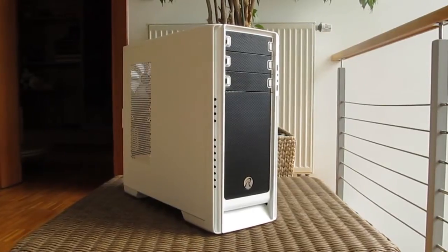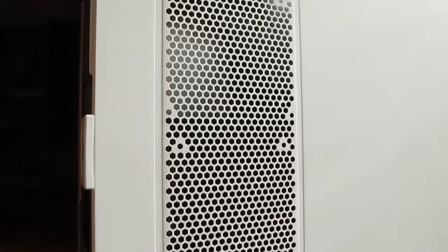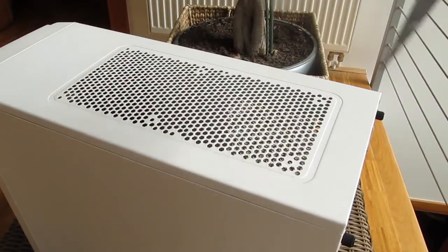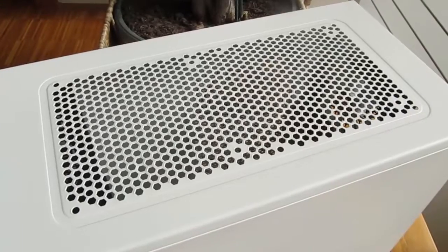On the left side panel, a part of it has a honeycomb mesh on which you can install up to two 140 millimeter fans. On the top you can also find a honeycomb mesh, but this one has a dust filter with magnets on it so it sticks better, and it can also take up to two 140 millimeter fans.